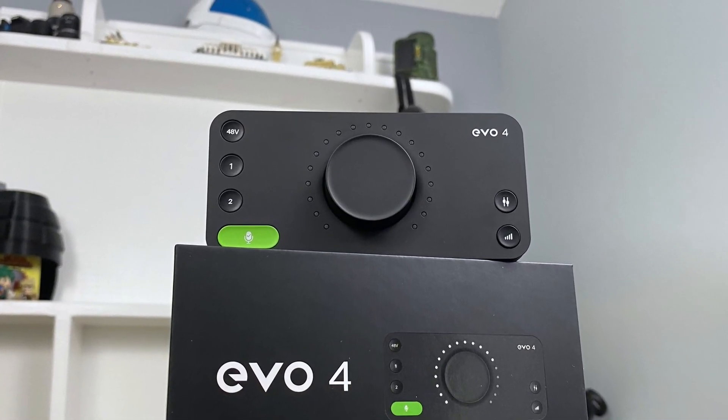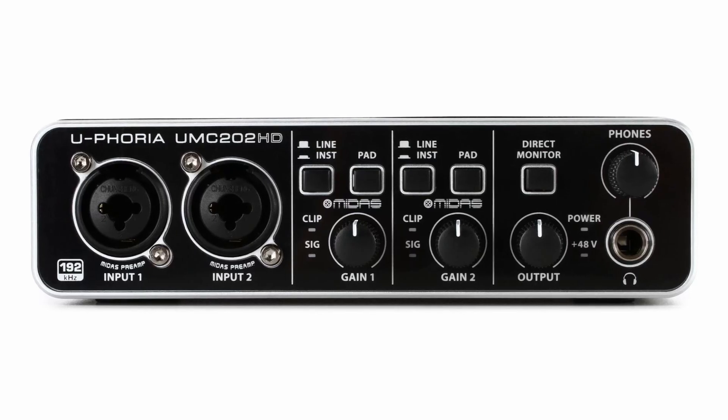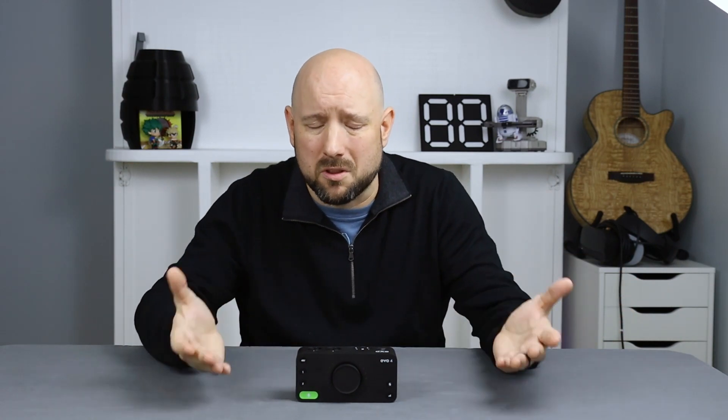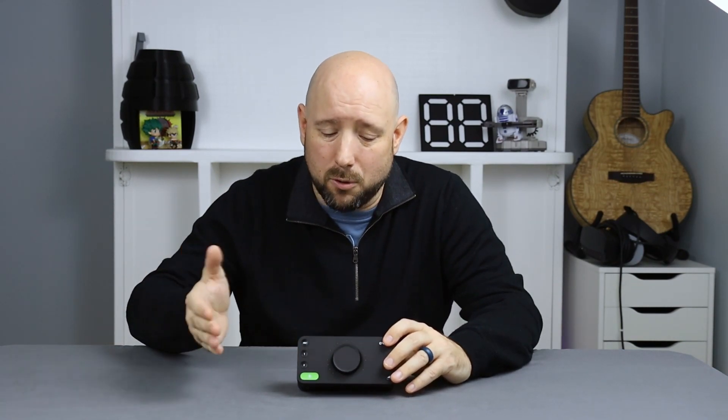The Evo 4 is not designed like most other audio interfaces. A lot of interfaces are just a cluster of knobs and buttons and jacks, and that can be a good thing — if you learn your interface, you know exactly which knob does what. So it's a one-step process. With the Evo, you may have to select a button before you turn the knob — everything becomes a bit of a two-step process. On the good side, all of these controls are digital, so in your software you may get gain controls that actually alter the gain on the Evo 4 from the software. That's something not a lot of other interfaces can do.